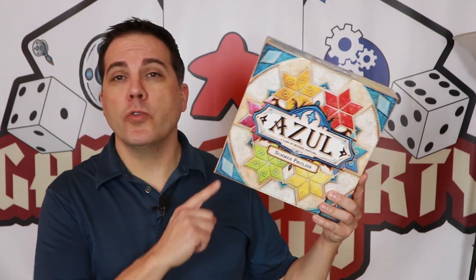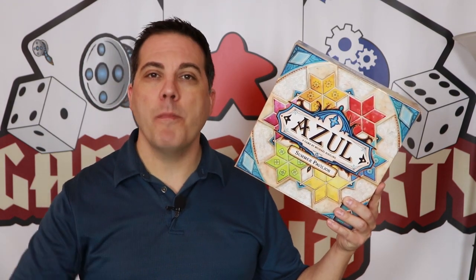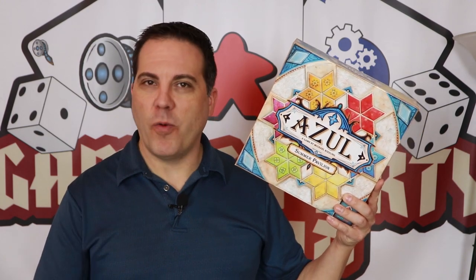And that's it — that's how you play Azul Summer Pavilion. If you have any questions, please put them in the comments below and I'll be happy to answer them. Thanks for watching.